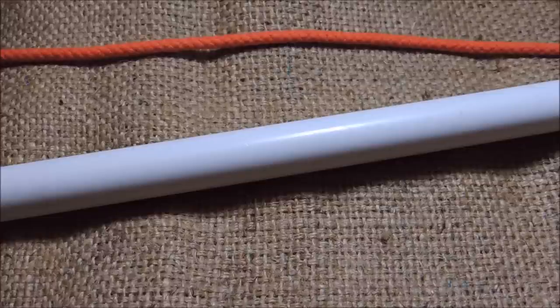The constrictor knot. Today I'm going to show you how to tie the constrictor knot. This knot is a very useful knot if you want a tight binding around something, as it locks itself in place and is very difficult to undo or loosen.